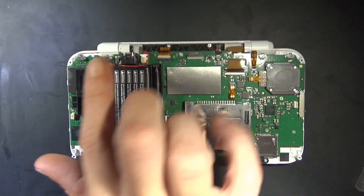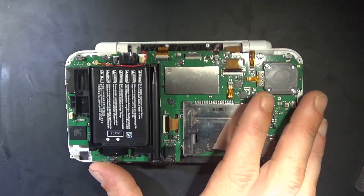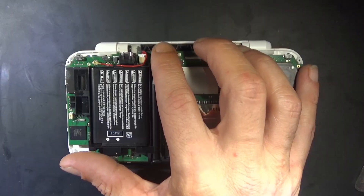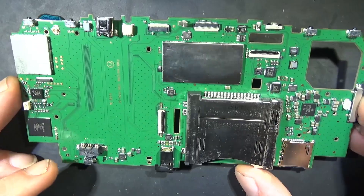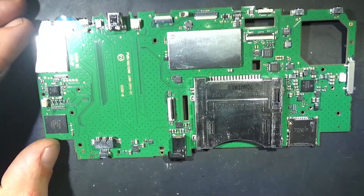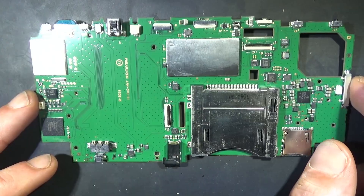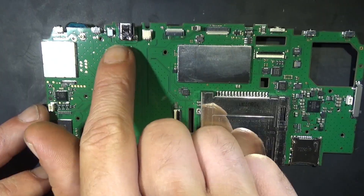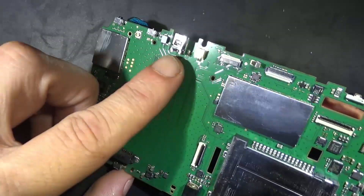We're going to need to take this main board out in order to get to the charging port here — we're replacing it. I recommend closing these zip connectors so they don't get snapped off. Always take pictures when you tear things down just to help you put it back together so you know where everything goes. All torn down to the main board — all the same screw type except for the joystick.